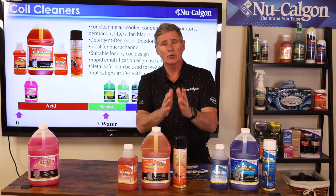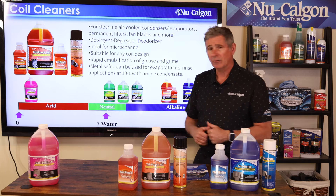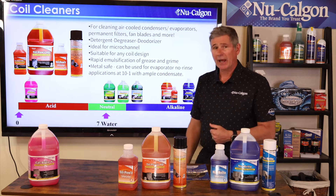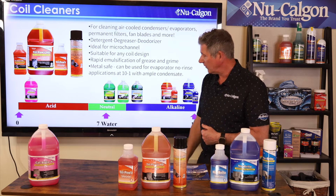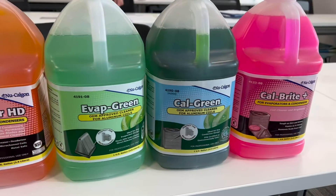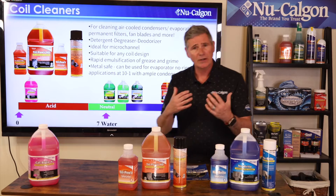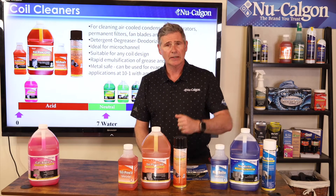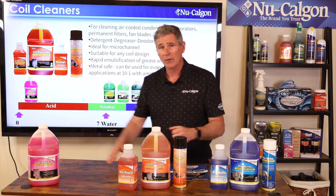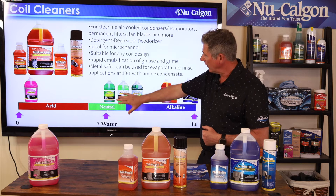In the middle we have our neutrals. Pure drinking water is a seven — it's neutral, neither acidic nor alkaline. Our more neutral coil cleaners are Evap Power C, Evap Green, and Cal Green. These two are on the EPA's Safer Choice program and are OEM-approved coil cleaners, running in that 8.5 to 9.5 to 10 range. They're great detergents that do a nice job cleaning light dirt and soil off a coil. They won't foam quite as much, but if you're looking for something OEM-approved, this is where you want to be.